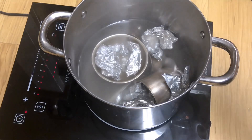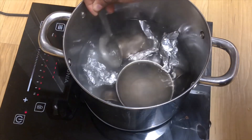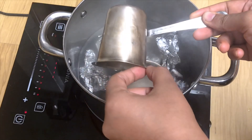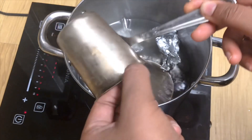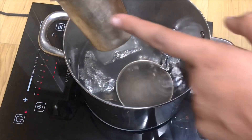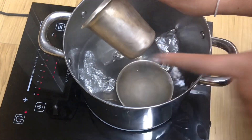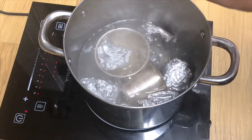It's been just one or two minutes that the silver items are in the water, and you can already see the magic. The part that was dipped in water and in contact with the aluminum foil has got rid of the tarnish, while the part above in the air is still tarnished. The part dipped in water is already polished.